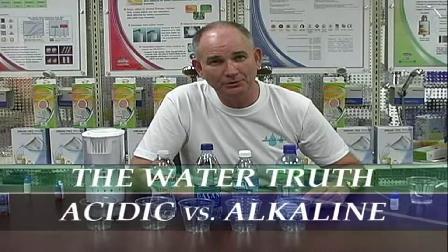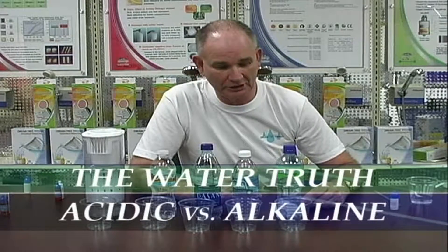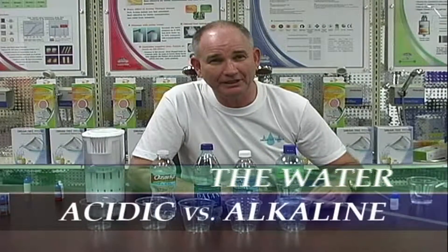Hi, my name is Jim Barnett. I'm with DreamTree and today we're going to show you about the water truth. We're going to talk about acid versus alkalinity for the body.